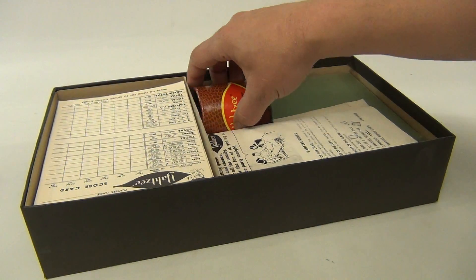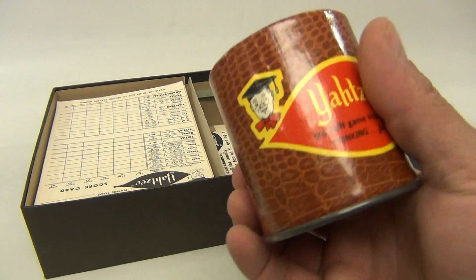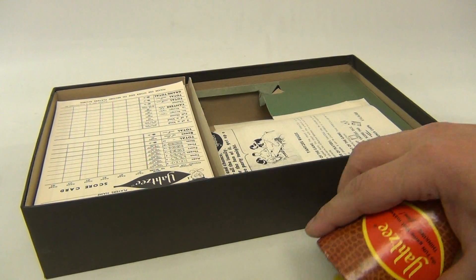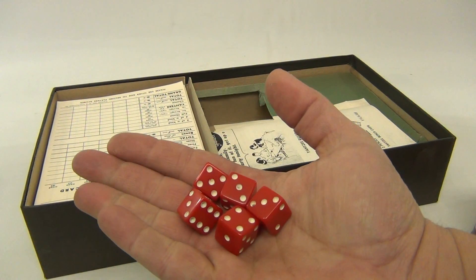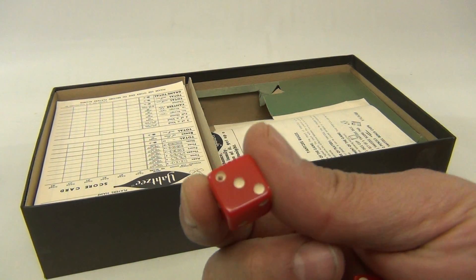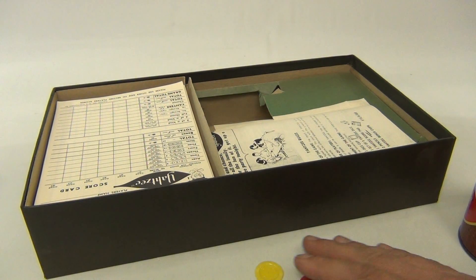It looks like the Yahtzee cup is pretty nice in there, with a little wear on the edge. We've got the five dice. Looks like this number three die has a little hole in it.